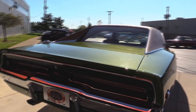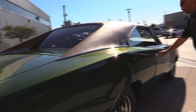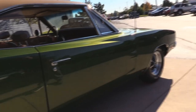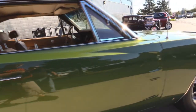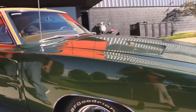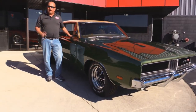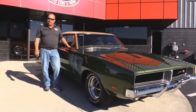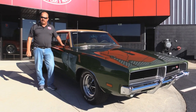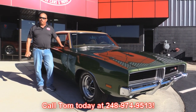Look down the side of it — how nice and straight the paint work is, and that green paint just looks fantastic. The door jamb here looks great. At Vanguard Motor Sales we're not consignment dealers. That means we own all of our inventory. We have over 180 cars in stock, and we check them out. When they get back here we run them through an inspection process that allows us to answer all your questions when you call Tom at 248-974-9513.